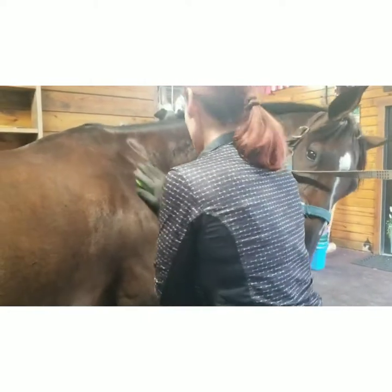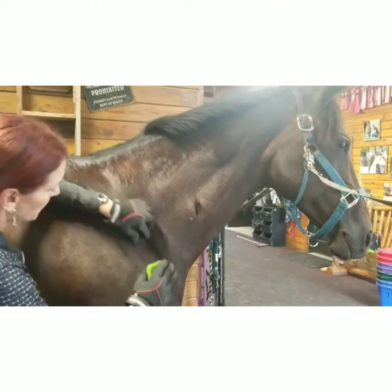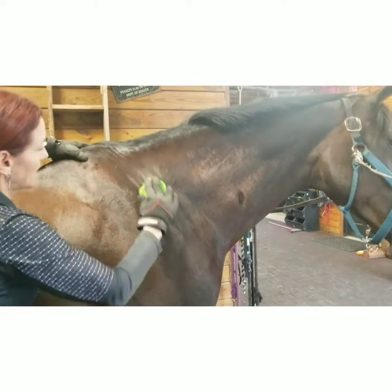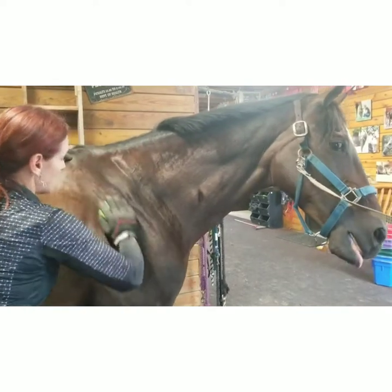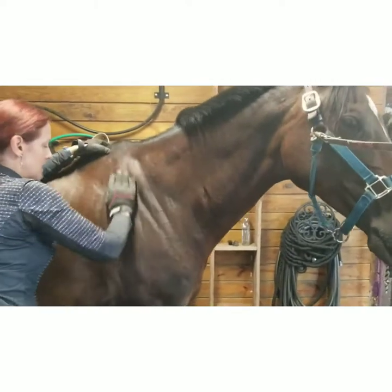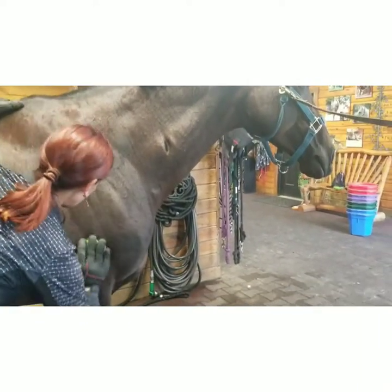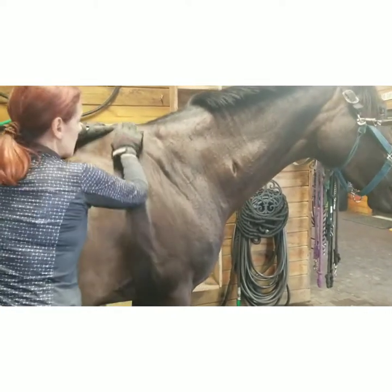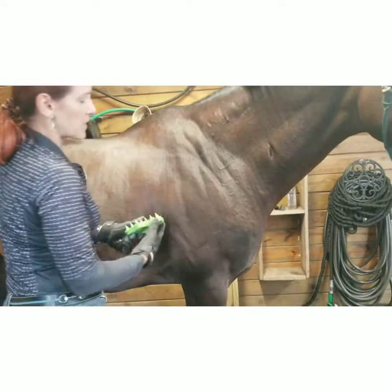Then you want to come into the scapular spine to get the supraspinatus — multiple passes. Look how nicely she's holding her neck. We've already done this once. We're going to do some more underneath here. Elbow grease coming into the front again, then coming up the very back of the scapula to really get that rotator cuff and some of the other shoulder muscles, the chest muscle, and the biceps deep in there.